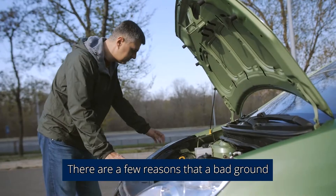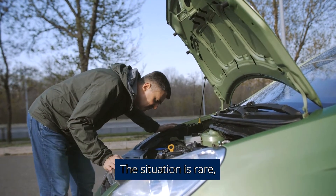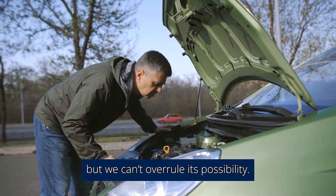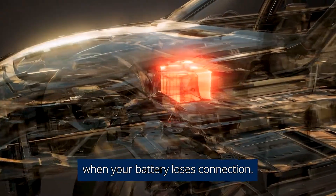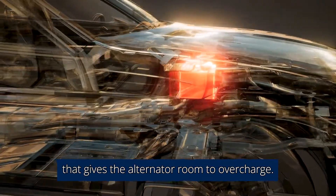Yes. There are a few reasons that a bad ground can cause your alternator to overcharge. The situation is rare, but we can't overrule its possibility. A bad ground can cause an alternator to overcharge when your battery loses connection, creating an open circuit that gives the alternator room to overcharge.